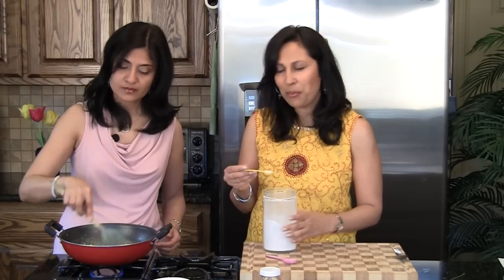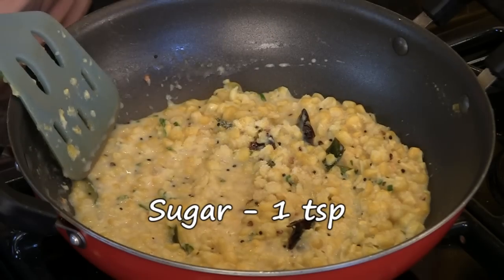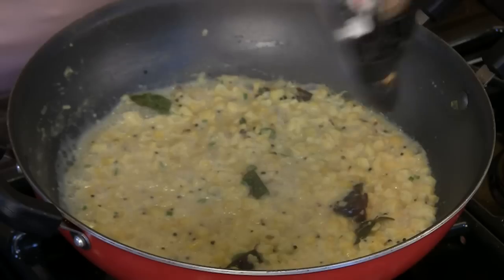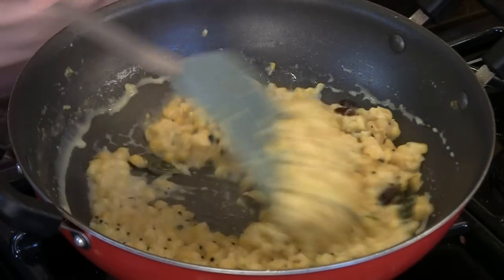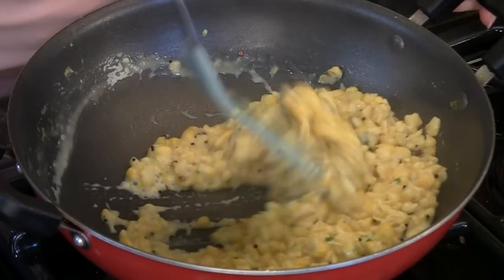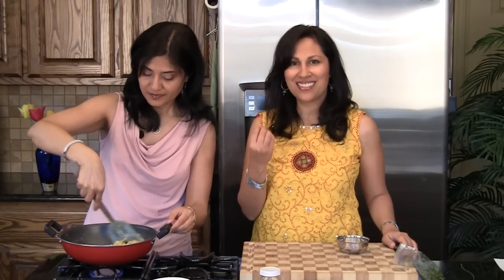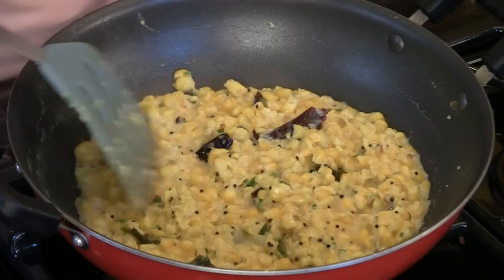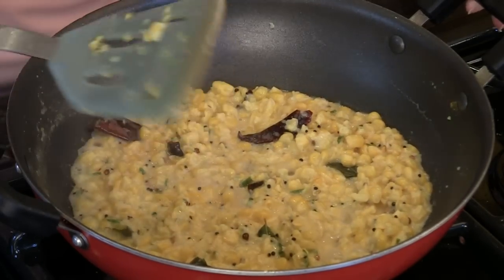At some point along the way you also need to add sugar — one teaspoon of sugar. After about five minutes the corn is cooked. The food processor broke it down a bit so it cooks a little faster, and it has a wonderful texture — you don't want it all mashed up. There's still a little liquid left, so keep it uncovered and let it continue cooking for just about a minute or so.